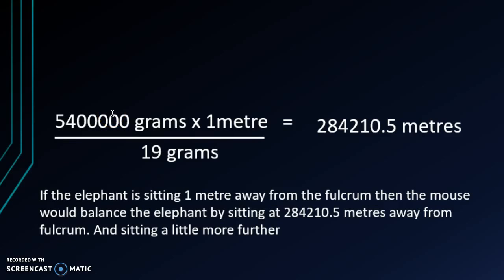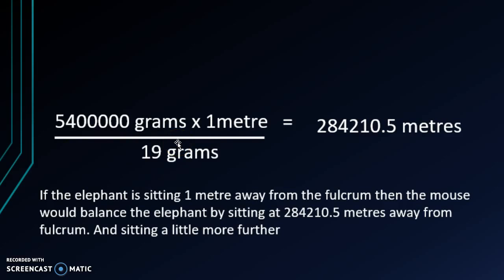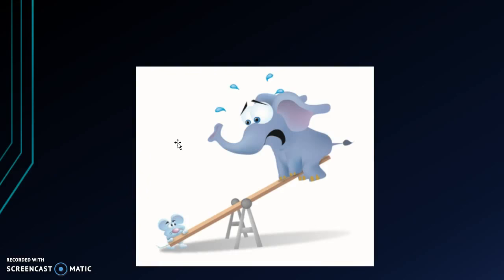So if the elephant is sitting 1 meter away from the fulcrum and the mouse is sitting 284,210.5 meters away from the fulcrum, it would be able to carry the elephant, right? Wrong. If the mouse is sitting exactly 284,210.5 meters away, it would just balance out with the elephant. Remember the equation — the mouse's distance has to be greater than the elephant's weight times 1 meter, so it would have to be greater than 284,210.5 meters to actually lift the elephant.